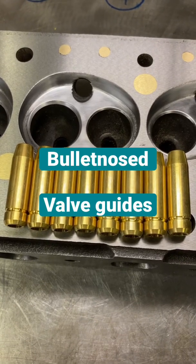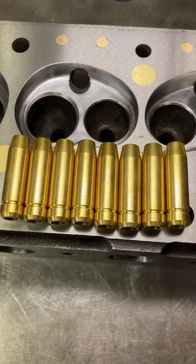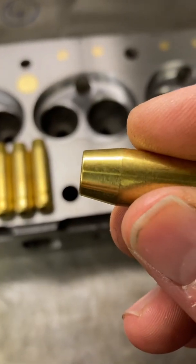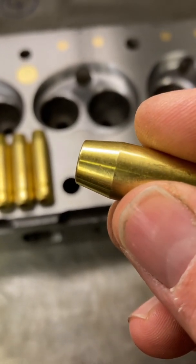Welcome to another quick cylinder head modifying video. Tonight we're going to be bullet nosing some valve guides. This is the valve guide, and as you can see there's a little taper already on the end of it — that's the part that actually sticks through into the port.